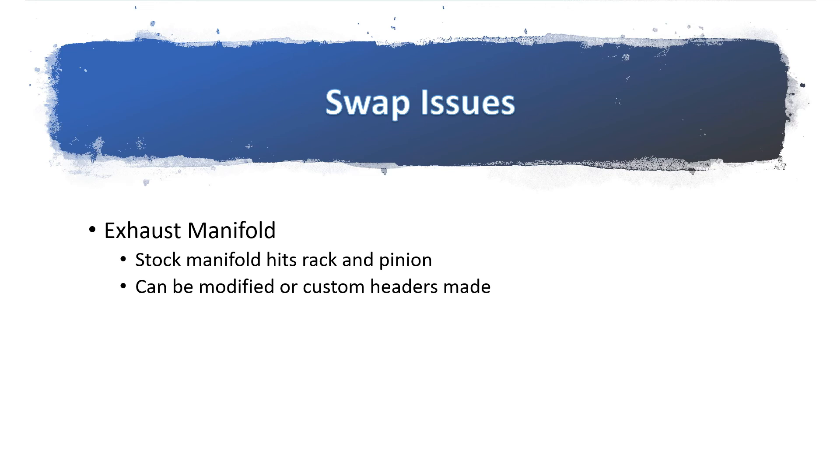Regarding the exhaust manifold: you have to definitely modify the stock exhaust manifold that came with the 1NZ, because the outlet dumps into the rack and pinion, which is not good. The good thing about the 1NZ exhaust manifold is that it's not cast — it's actually a tubular manifold. You can weld on new piping and make it dump properly beneath the rack and pinion, which is what we did. Or you can always have custom headers made. One interesting thing about the 1NZ is that the exhaust outlet is on the firewall side, unlike the 4AFE which dumps towards the front of the car.